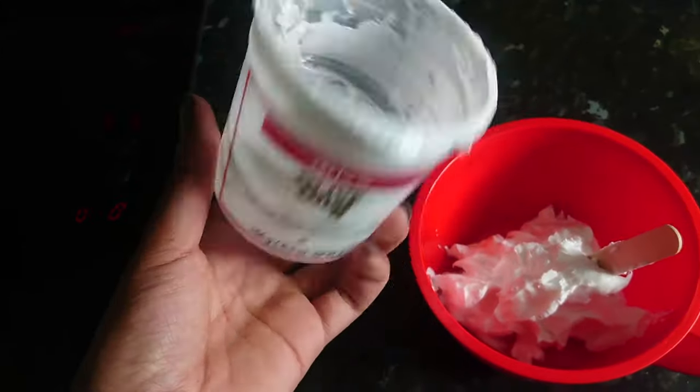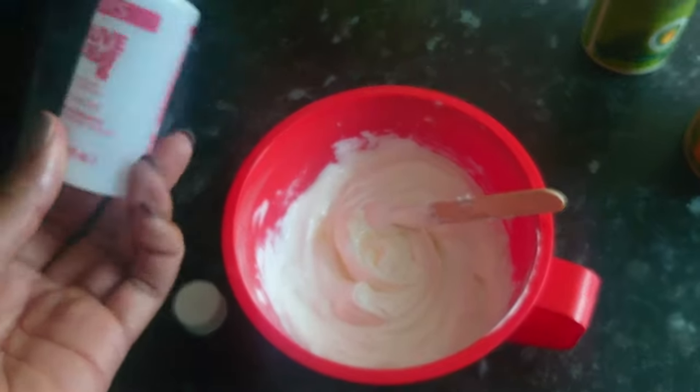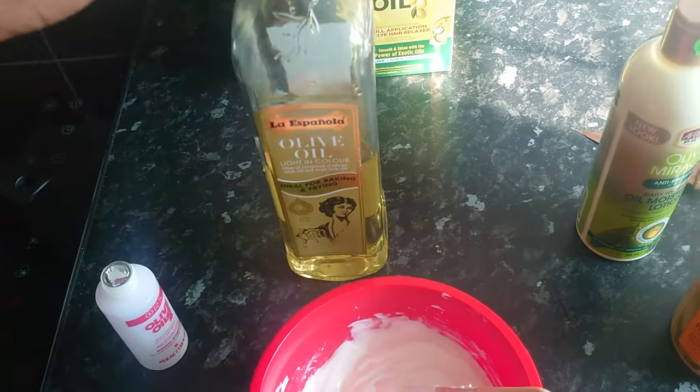So I just put the cream activator in a tub, add the liquid activator, and then I'm going to absolutely douse it with olive oil.